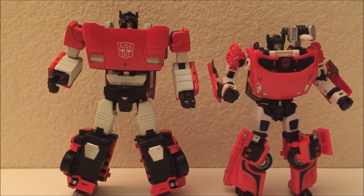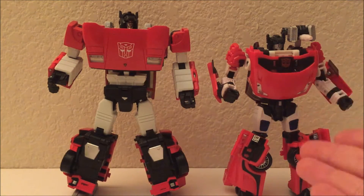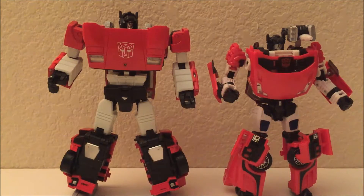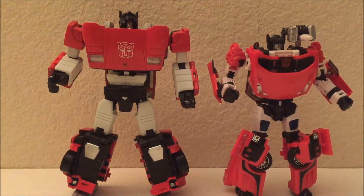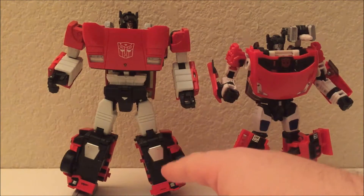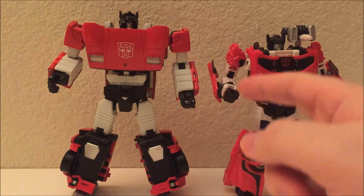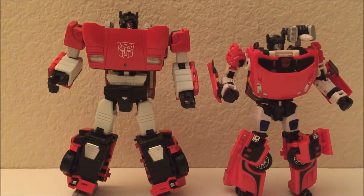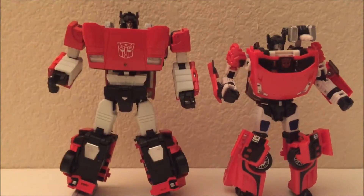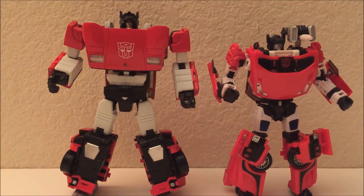If you had the choice between this knockoff for $30 and the Universe toy for $30, you should pick up the Universe toy if what you're looking for is a good figure — tighter joints, more and better articulation, fun accessories, and a lot of play value. With the Masterpiece KO, like I said in Wheeljack's review, you're basically paying for aesthetics and licenses — the Lamborghini name, the legitimate Lamborghini Countach look. The Universe toy takes liberties with the design.